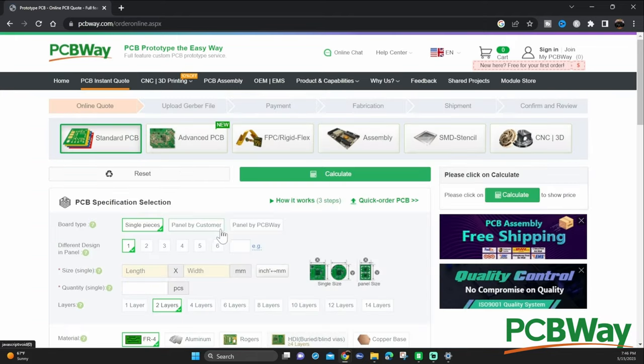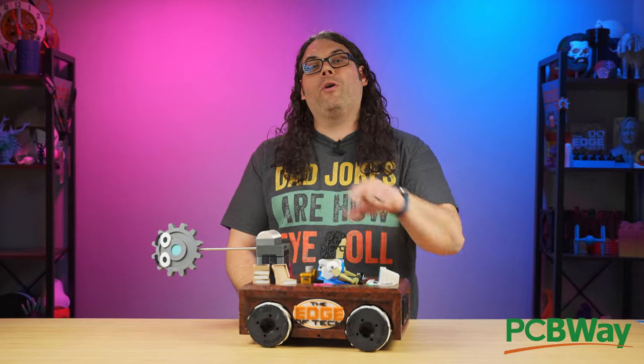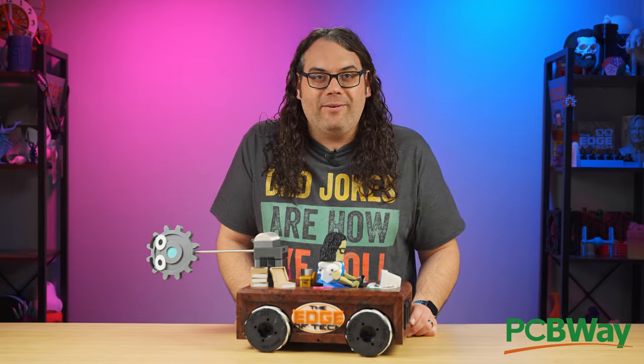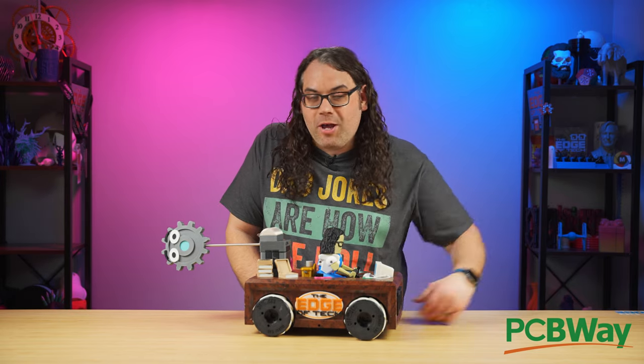Follow the link in the description below to check out PCBWay today, and watch the channel to check out some metal 3D printed parts that we're working with PCBWay on right now. I can't wait for that project, so stay tuned — if they're anything like I saw on Angus's video when he got some metal parts from PCBWay, I can't wait to see these things in person. Thank you so much PCBWay for sponsoring this video.